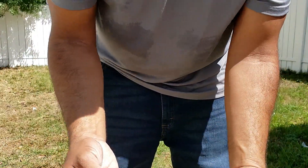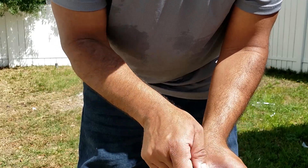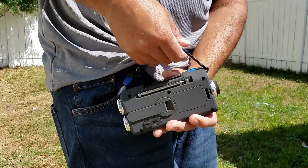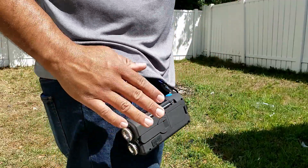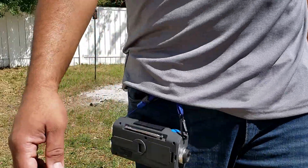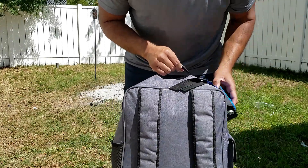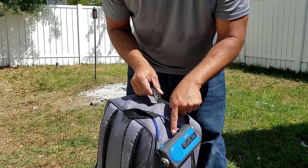This also has a strap with a carabiner, which comes in really handy when you're walking outside — you can put it on the side of your belt or your pants, leaving it exposed to the sun. You can walk with it like so. It also works great with a backpack; you just move it to the side so it's exposed to the sun.